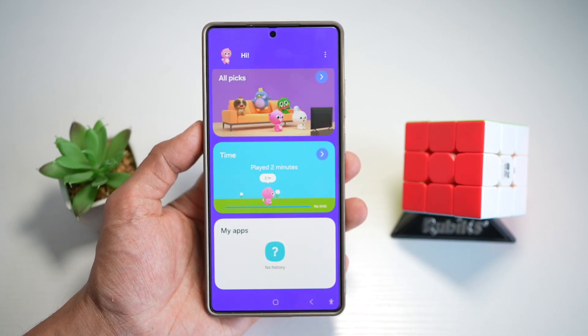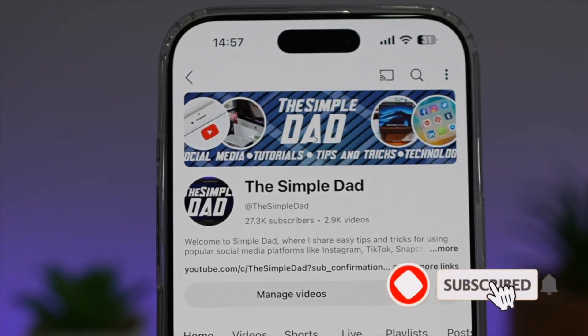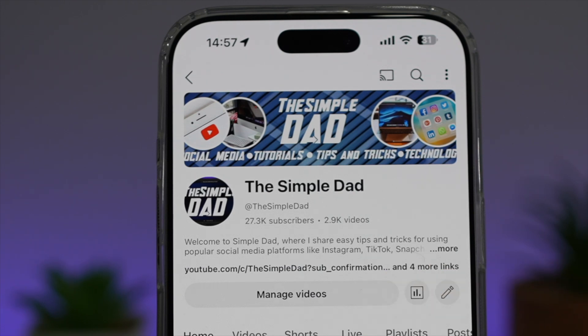So there you go, guys — that's how to turn on the kids mode on your Samsung S25 Ultra. If you're new on the channel and want to find out more about your iPhone, Android phone, or any other social media apps, don't forget to subscribe to become part of the Simple Dad community. Hit the like button if you find this video useful.